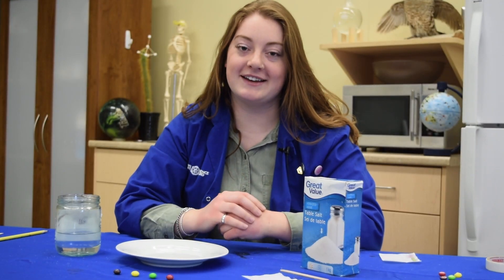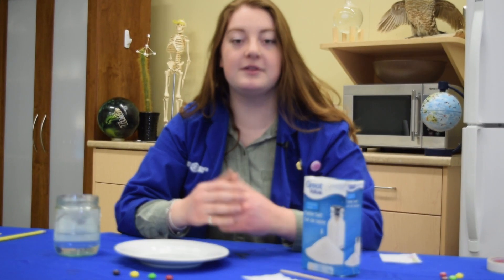Hey everyone, welcome to another At Home Science. Today we're going to be exploring colour using candy chromatography.